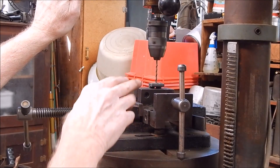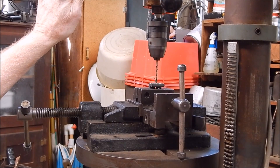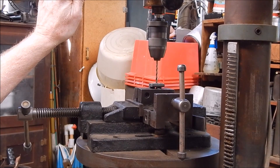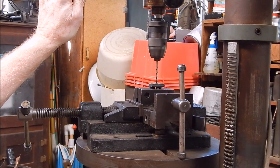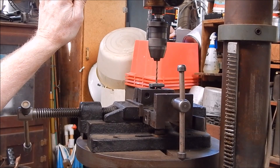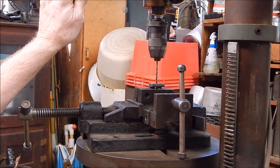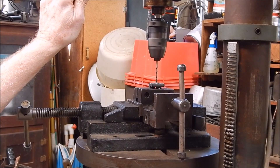Then you drill this stuff at slow speed — high speed is for the soft stuff. The drill's got the most chance of breaking as it breaks out at the bottom. That very last part of the job, you should just take it easy. Because if you're going to break a drill, that's where it's going to happen.